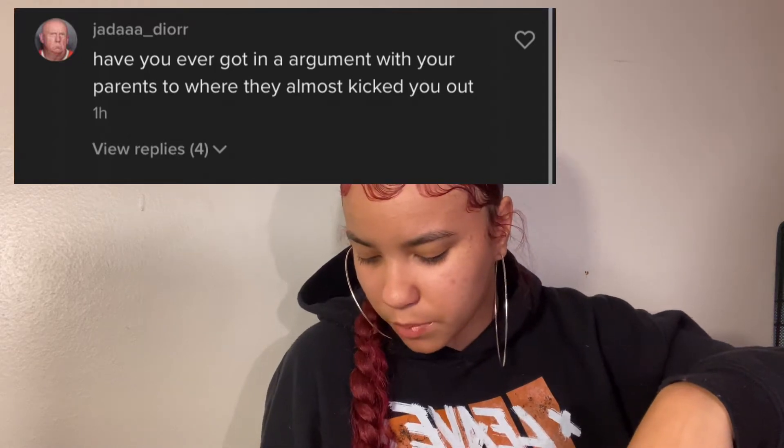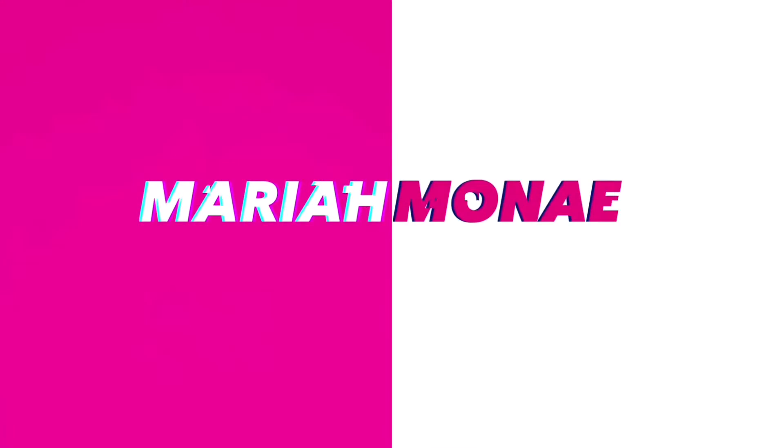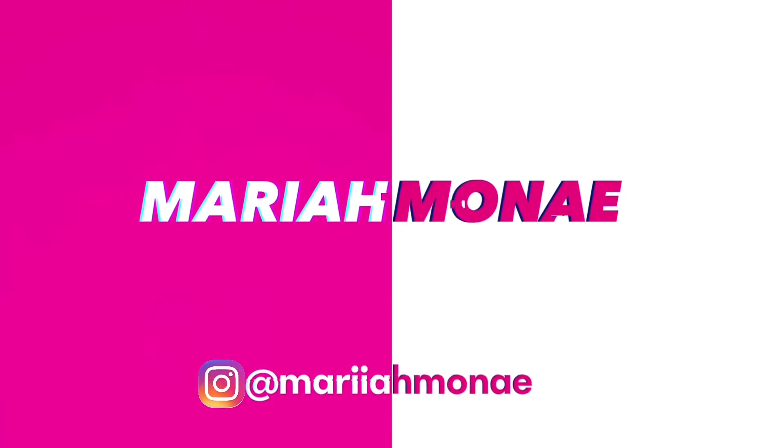Have you ever gotten into an argument with your parents to where they almost kicked you out? Hey y'all, welcome or welcome back to my channel. My name is Mariah Monáe. Right down below and next to my name is the subscribe button — click it and click the bell so you can see my face every time I upload. Today we have some homemade, freshly baked cookies and we got some milk.